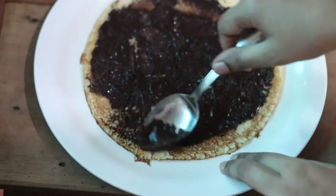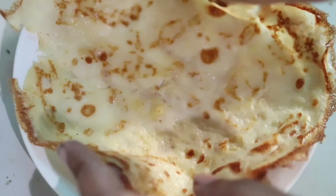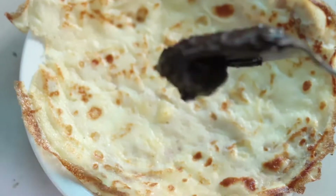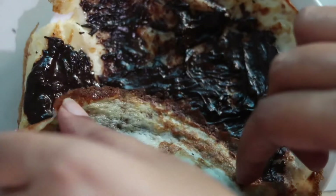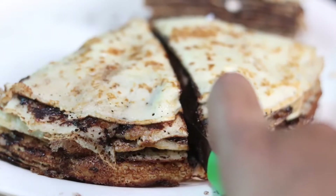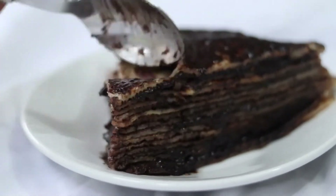Let's spread the melted chocolate. If you want, you can use nuts. You can fill it with a layer and the cake is ready. If you want to add a normal crepe, you can spread a little chocolate. If you want, you can add some fresh fruits or chocolate and biscuit crumbs to decorate it.